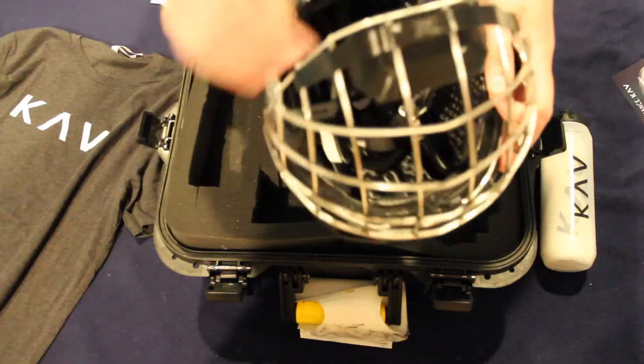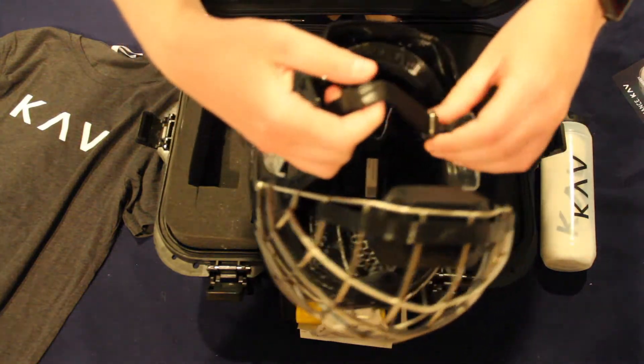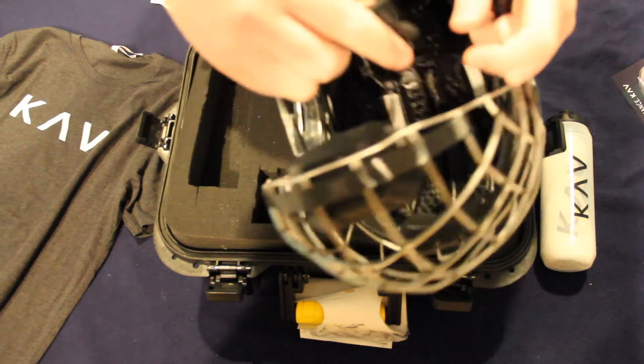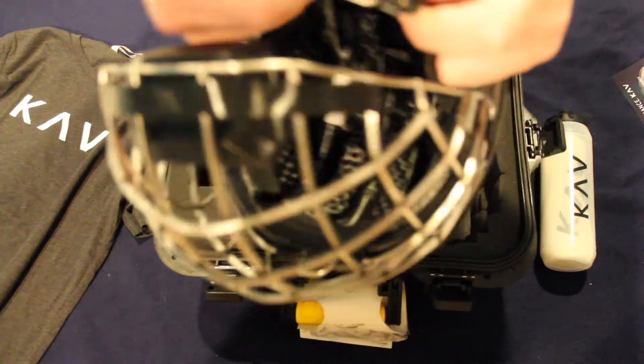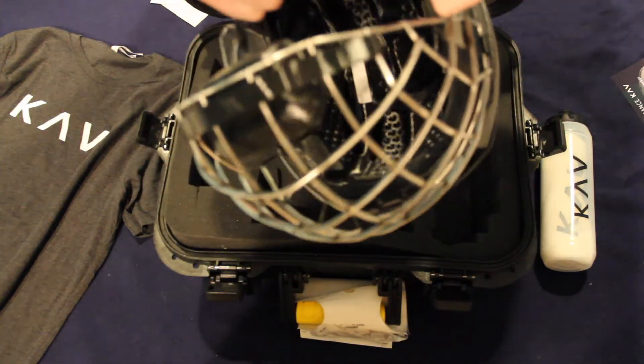Now along the bottom is a quick play strap, another really cool feature. This uses a magnetic system for easy attachment and removal rather than the snaps that you might be used to on your traditional helmet — and it's easy enough to use that you can even keep your gloves on while doing it.